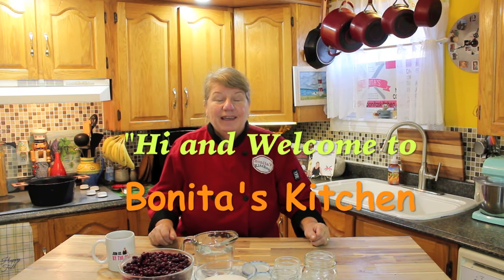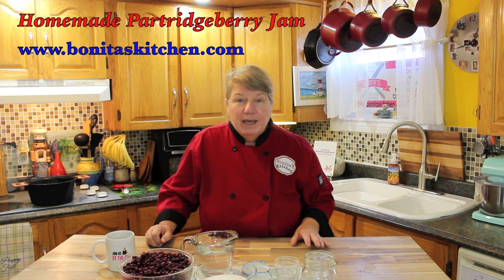Hi, welcome to Bonita's Kitchen and thank you for joining us. Today we're excited to bring to you a traditional recipe — it's for homemade partridgeberry jam. Here in Newfoundland and Labrador, we pick this berry in the fall of the year, sort of into October and November because they're fully ripe. They're the same family as cranberry, very small berries compared to those, and they're delicious and sour. So if this recipe interests you and you'd like to know how to make this jam, stick around and let's get started.